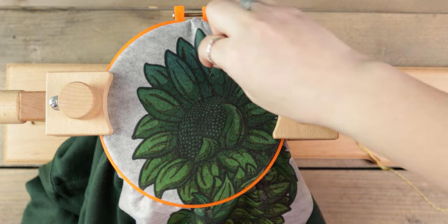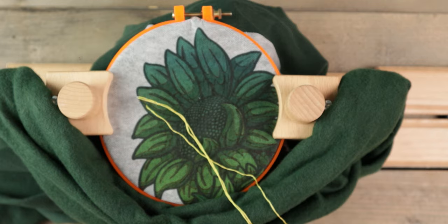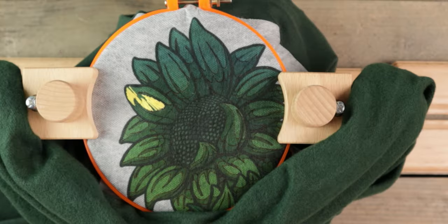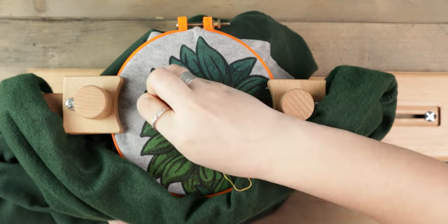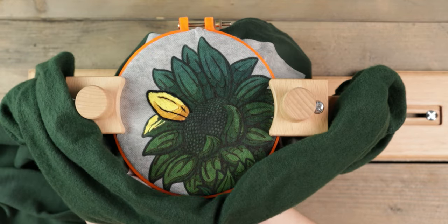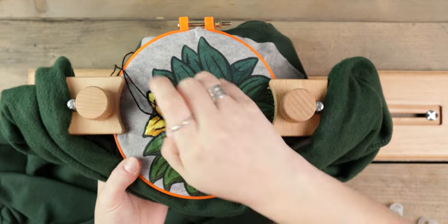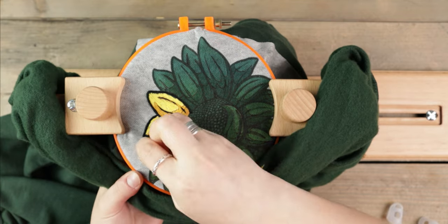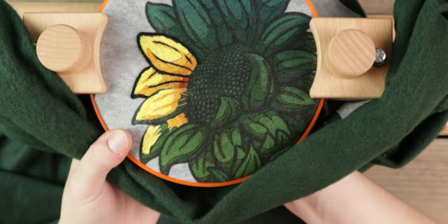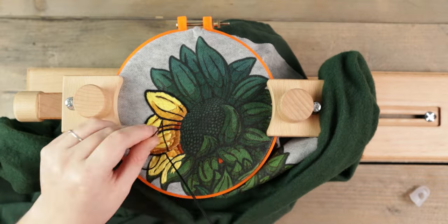I started with the yellow thread, separated the strands, and used only two out of six for the entire design. I did regret that idea about five minutes after I started, but there was no way back — I was committed. For it to look nice and neat, I knew it would take a lot of time. I wanted to finish a couple of petals with the outline just to see if the color shades would work. The colors weren't as vibrant as I wanted, and the darker yellows were a little too similar, but there was no way I'd start over — I just had to make the best of it.